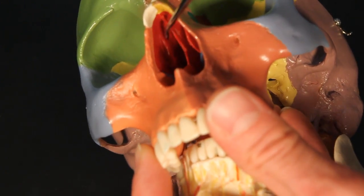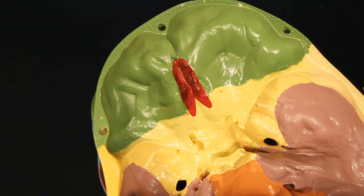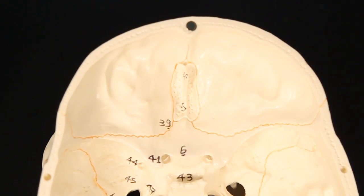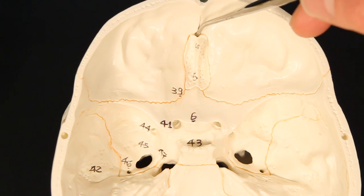So we have some red in the nasal cavity, some red in the eye orbit, and then we have some red actually in the skull itself. So if we switch to a normal skull, not the colored version, we can see right here the ethmoid bone.